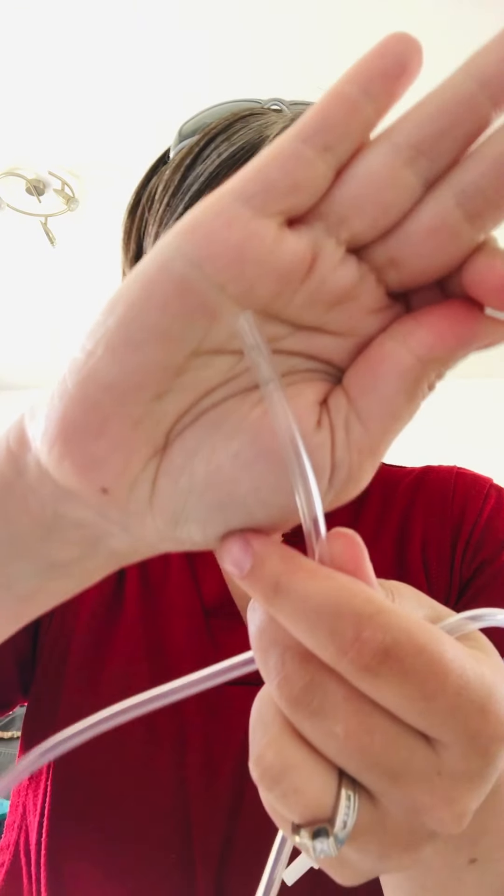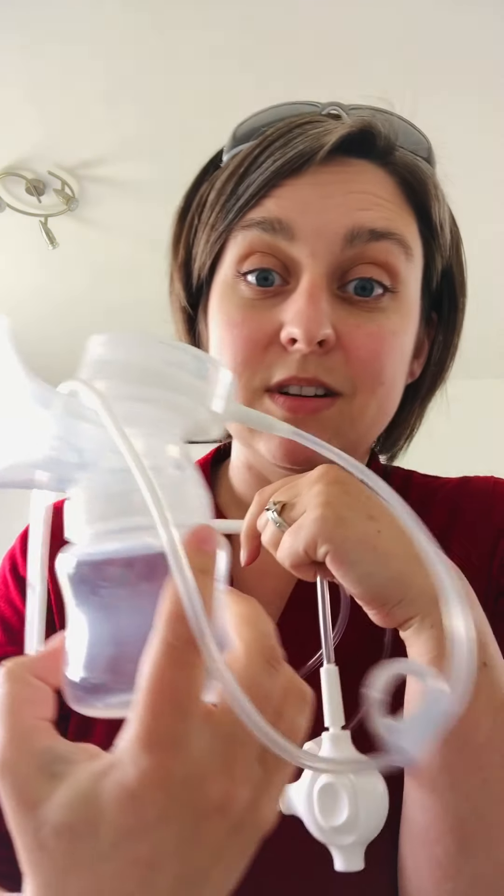Sorry, the alarm went off — gotta go pick up the kids! But anyway, you can just take this tubing off and it's really interchangeable. You can hook it to whatever you want: all the cups — Free Me, Legendary Milk, Spectra, MomCozy — all that stuff. You can also use the Baby Buddha with the Pumpables liquid shield or liquid flange kit, since it comes with totally standard tubing.